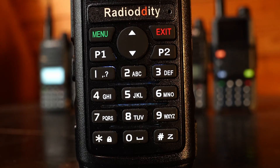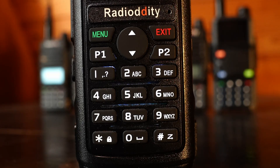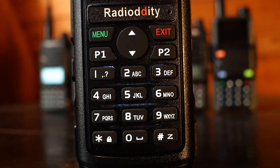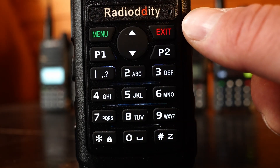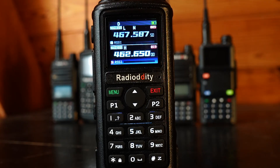First, let's go over the menu system and the various menu buttons. On the left-hand side we have the main menu button — you use this to get into the menu, select a menu option, and set a menu option. In the middle we have an up and down arrow button for navigating through menus and menu options. On the right we have an exit button, which works like a back button to go to previous menu screens or exit the menu altogether.